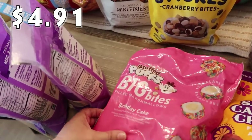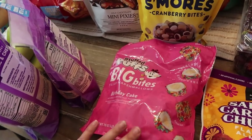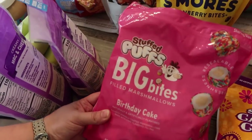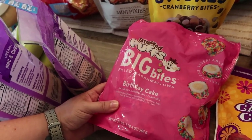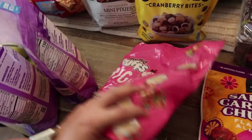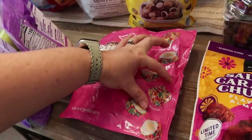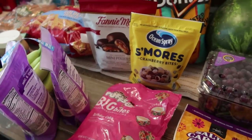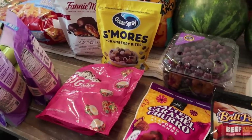These were on like a big clearance, so this must've been a summer item. I just picked them up — I thought they'd be great to add as a little extra sweetness in the kids' lunch boxes this year. They are Stuffed Puffs Big Bites filled marshmallows in the birthday cake flavor — a rainbow sprinkle-coated marshmallow made with cake-flavored filling. I got these for lunch boxes, so I'm going to put this stuff in the back of the pantry.